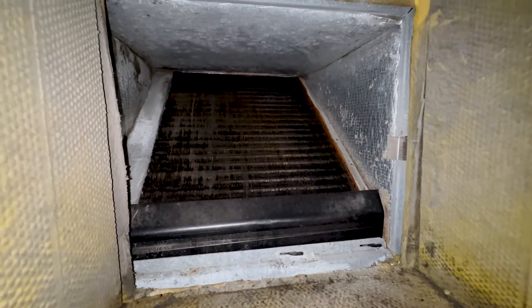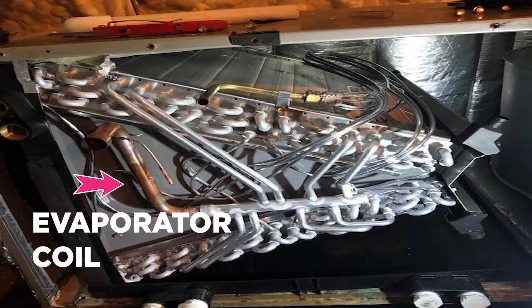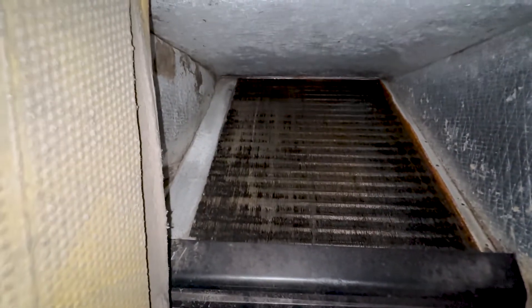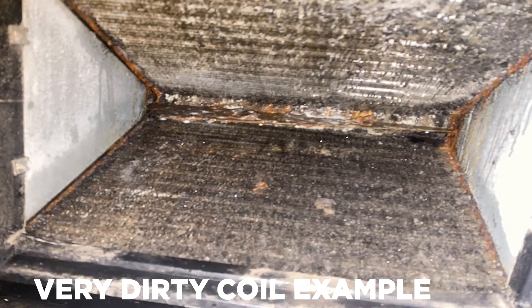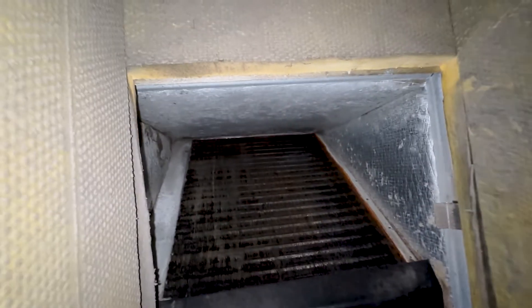That is our coil. It's just slanted — yours might look a little different; it might be an A-coil. You can see it's not really dirty; it looks pretty good, it's shiny. This unit is very old — 12, 13 years old — and it still doesn't have a bunch of dirt and gunk. But if yours has a bunch of dog hair and it's really dirty, then you have to clean it.